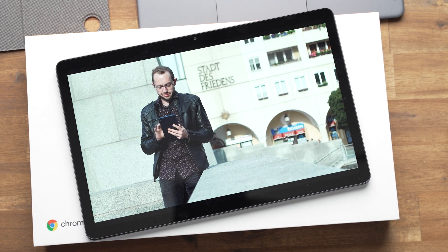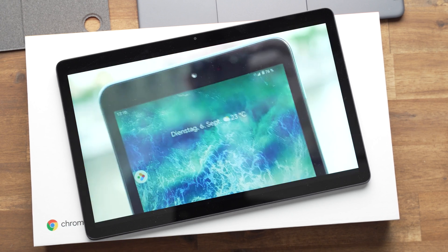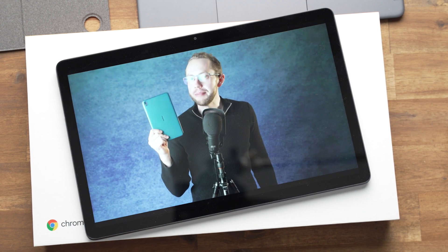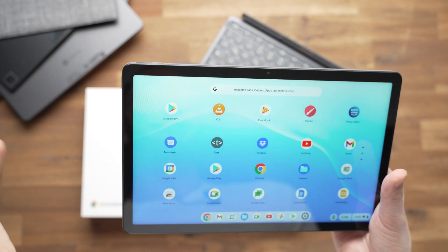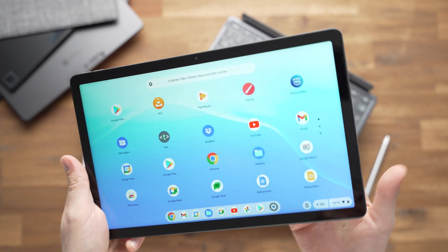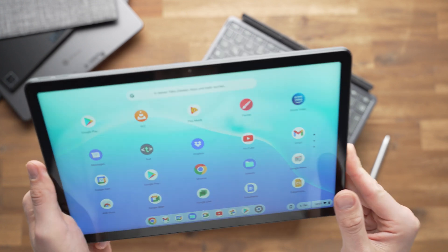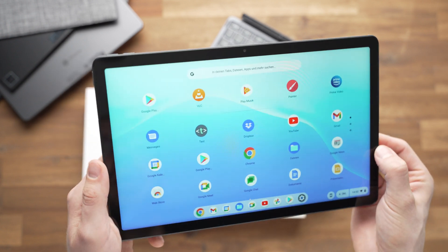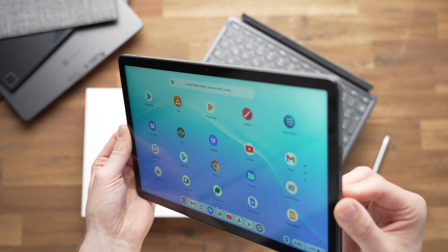When I watch YouTube or Netflix alone on the sofa and turn the volume all the way up, I wish it would be just a little bit louder — especially if there's some background noise or you're with another person. The speaker quality is okay, but I really wish they'd be louder. Because of this, I won't recommend it as a great entertainment tablet.